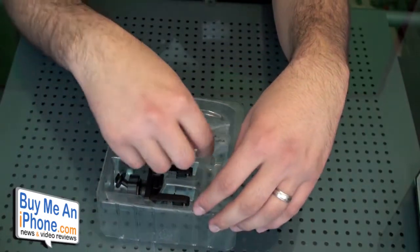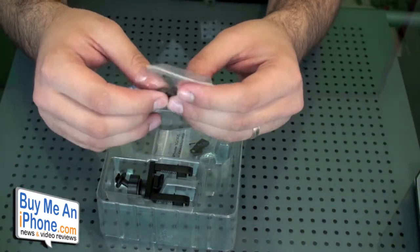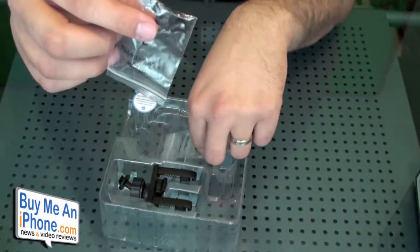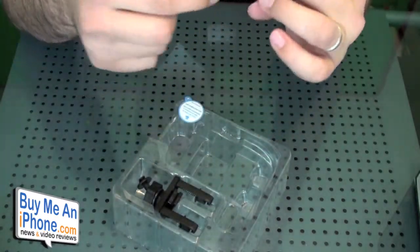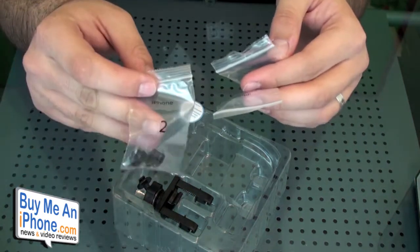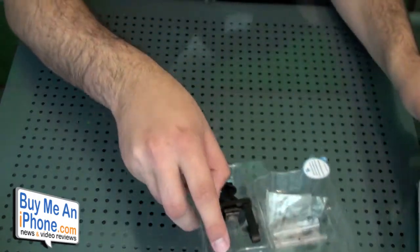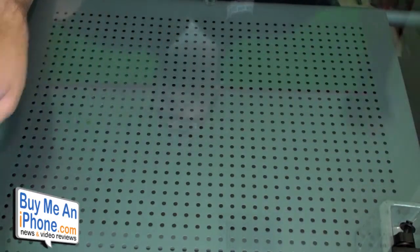The cool thing is you can use this with the first generation, the 3G, and the 3GS iPhone with the cradle. It has these little plastic inserts — these are the different ones that fit the different iPhones. There's one for the 3GS, one for the iPhone with a case, and one for the regular first generation iPhone. I'm currently using the one that works with the case on the 3GS.